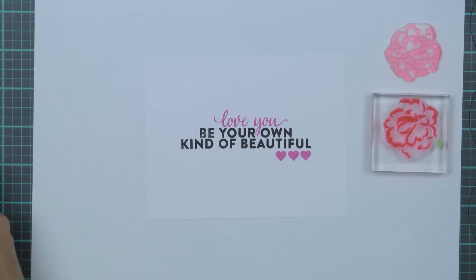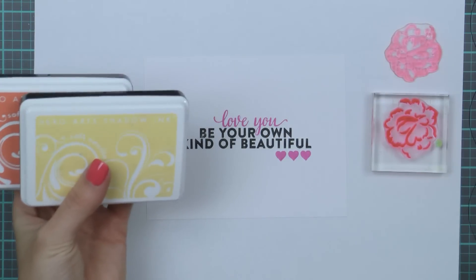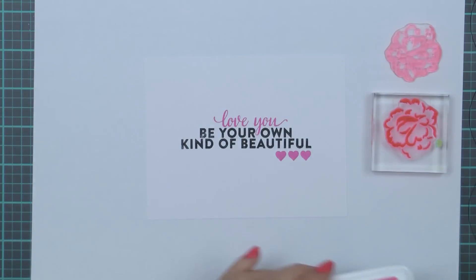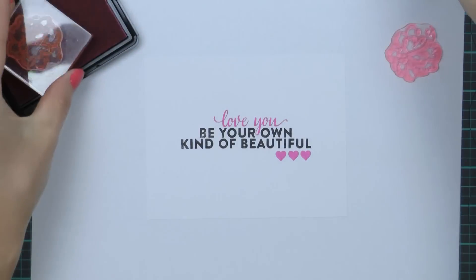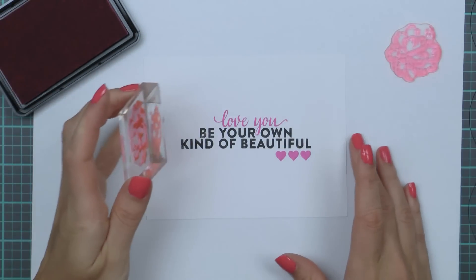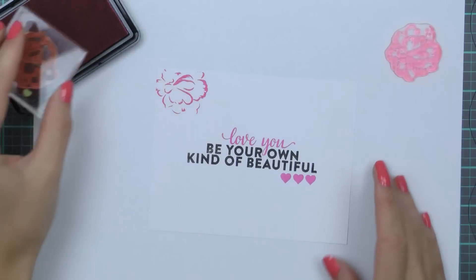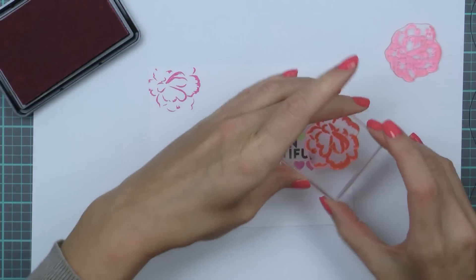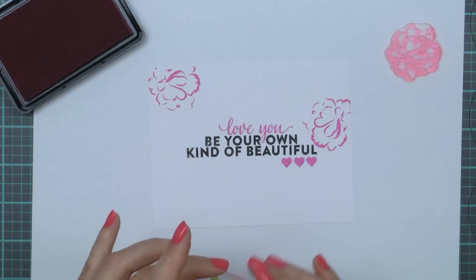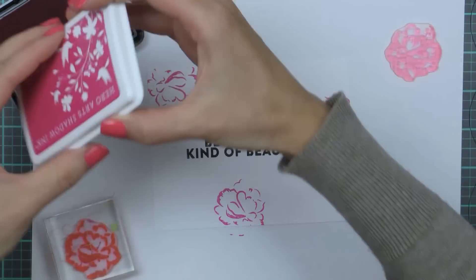I will be using 3 colors of ink: Soft Vanilla, Soft Cantaloupe, and Ultra Pink. The color of ink will pair with a particular layer, and I will use the darkest pink with the top layer. This layer appears to have thinner lines, so I'm using it with the most vibrant color of ink. I'm following the rule of a triangle here, stamping this layer three times around the sentiment, also making sure the flowers go slightly outside the panel edge.